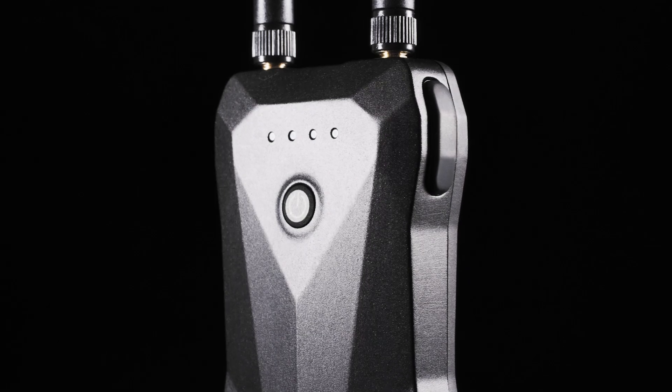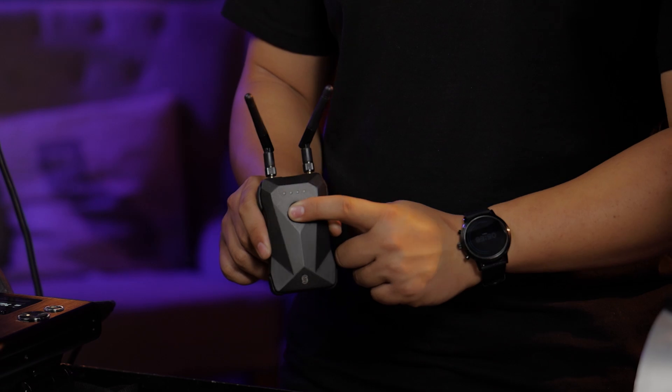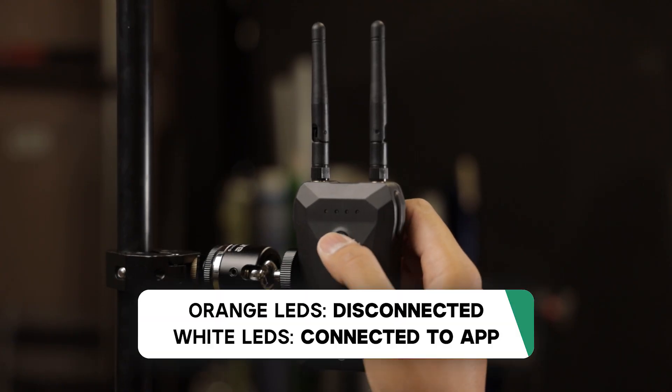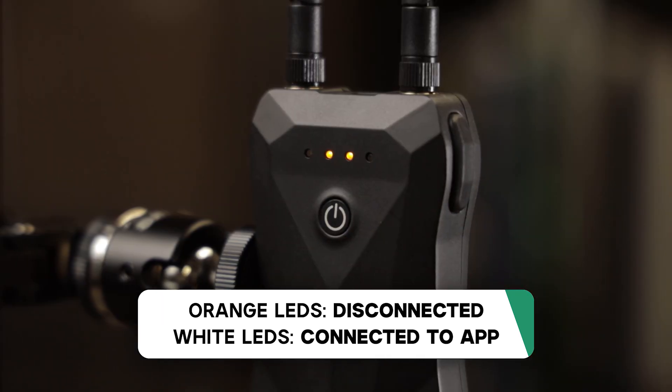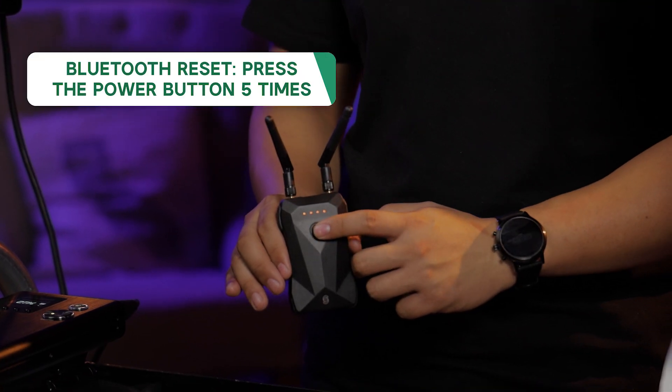Moving on to the control interface, the bridge uses a single button — long press for one second to turn the device on, and three seconds to turn it off. There are four LED indicators to tell you the status of the bridge. Once on, the LEDs will either be orange or white. Orange indicates that the bridge is not connected to a phone or tablet, and white means that it is connected. To activate a Bluetooth reset, simply short press the button five times consecutively.